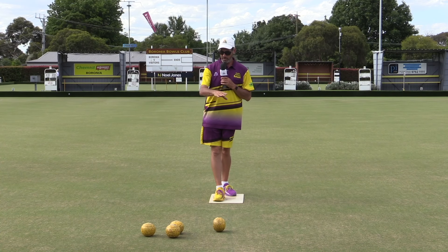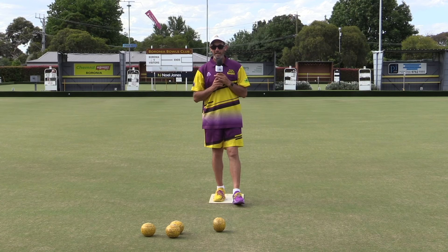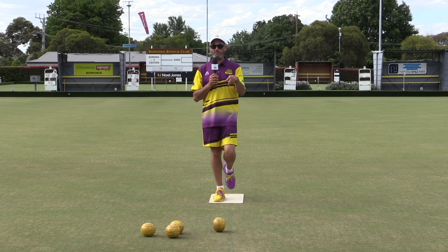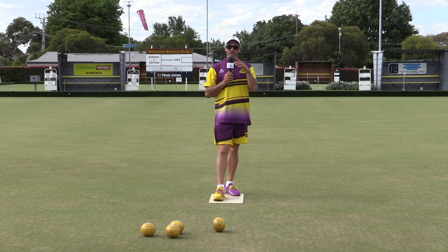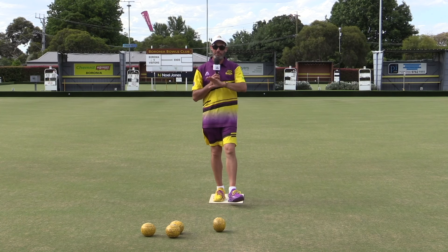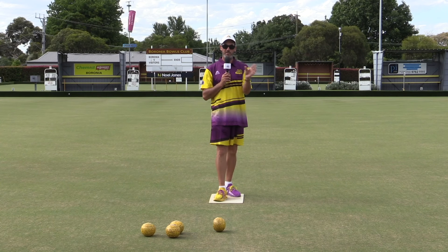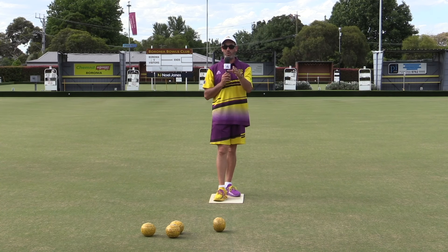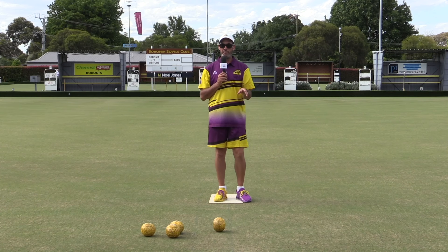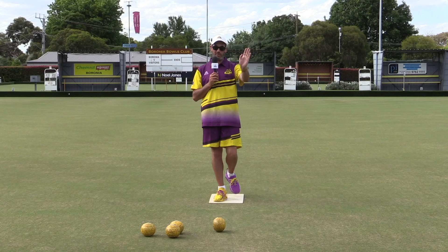We're not bowling to a jack. What we're trying to do is put down your four bowls. You deliver your first bowl, and then what we're trying to do is land your next three bowls next to that first bowl. If you're doing this as a warm-up and it's your first time on the green, it doesn't matter what line you take on your first bowl, because it's all experimental. All we're trying to do is put the same four bowls down each and every time.